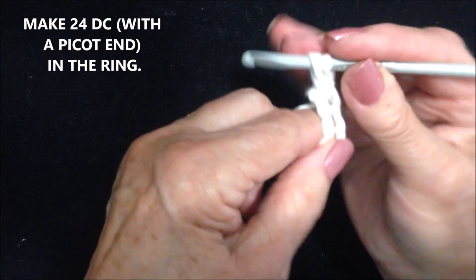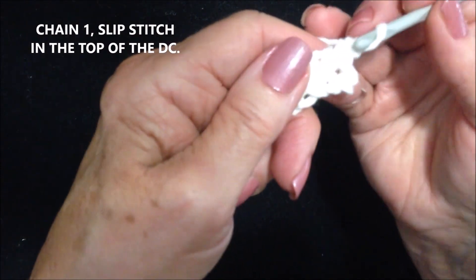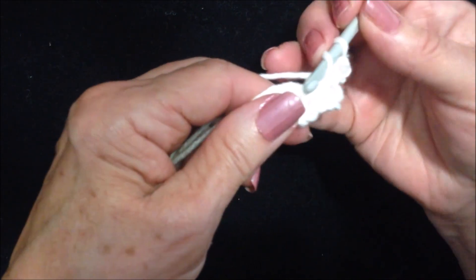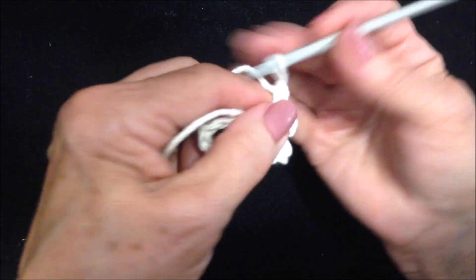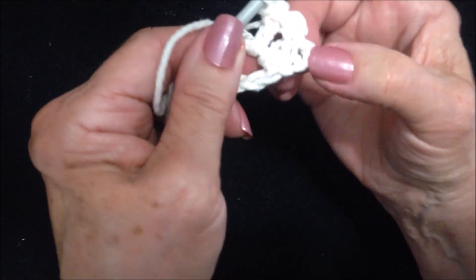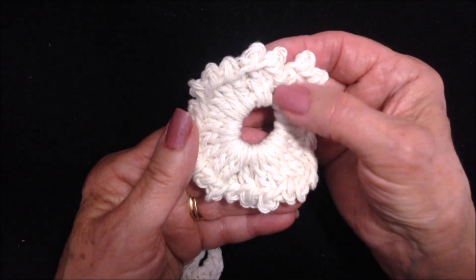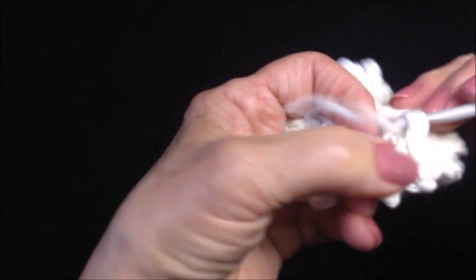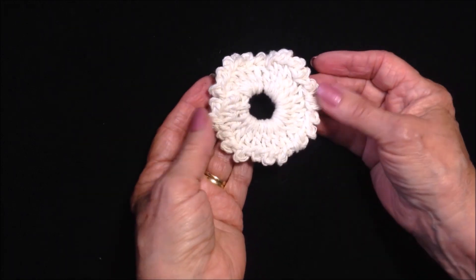Now I'm going to make 24 double crochet in the ring with a picot on the end. Yarn around the hook, insert into the ring and pull it through, pick up the yarn pull it through 2, pick up the yarn pull it through 2. Now chain 1 and slip stitch in the top of the double crochet. Repeat that to make 24 double crochet in the ring, then slip stitch to join in the top of that first chain. That will be the back of the flower. Pull the yarn end on the back into the finished work.